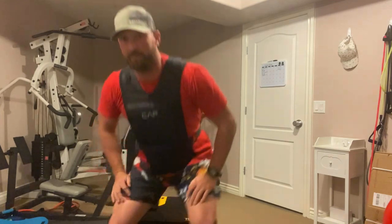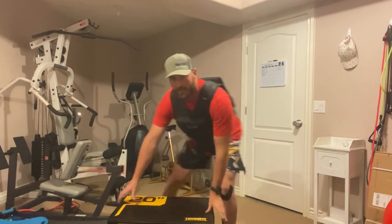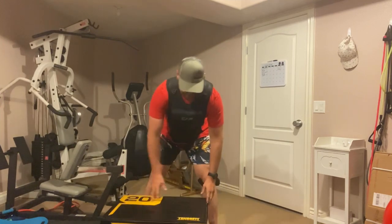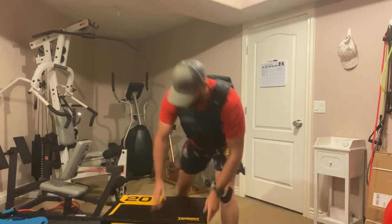I have a 50-pound vest right here and a block right here. It goes different heights and different measurements — this one is 20 inches.